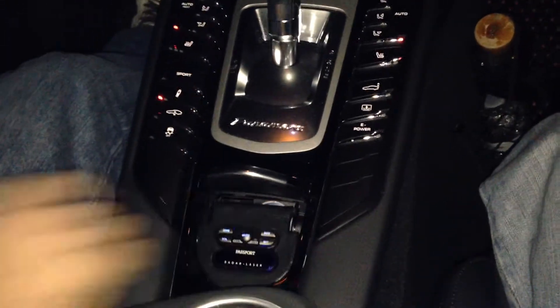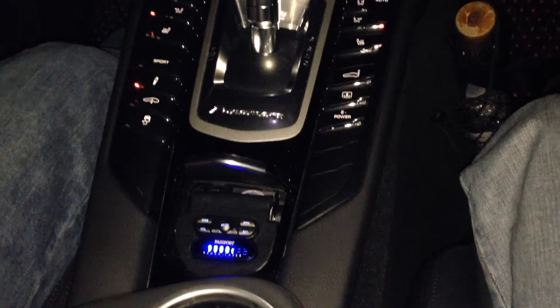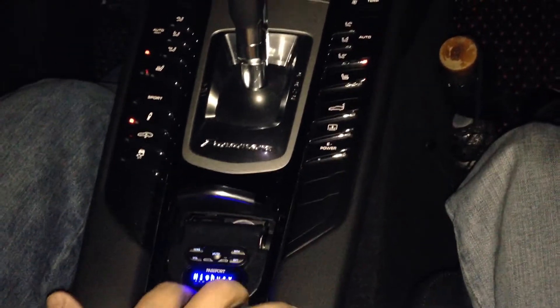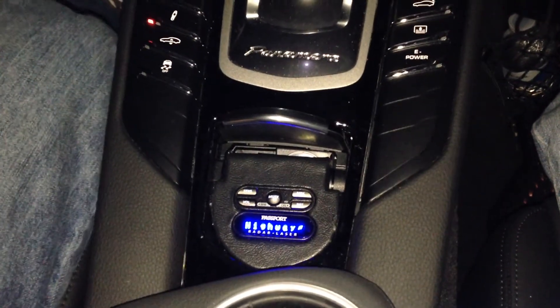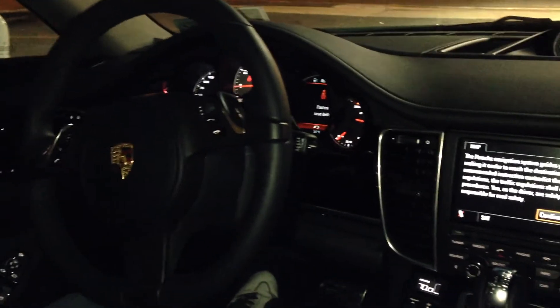The power button is on the top of this controller. We installed a hideaway switch with the USB cable in case the customer wants to turn it off at any moment. Otherwise, you get the full display with radar and laser alerts, as well as GPS location and red light camera info. The GPS antenna is also hidden inside the vehicle, so it gets a clear view of the sky without obstructing anything.